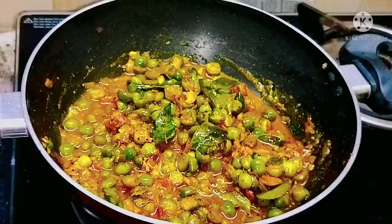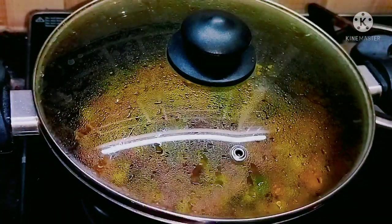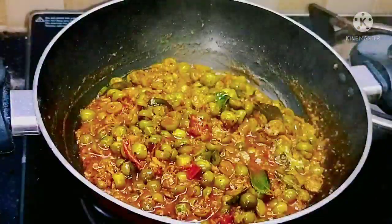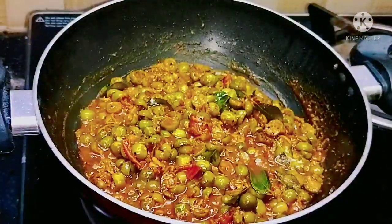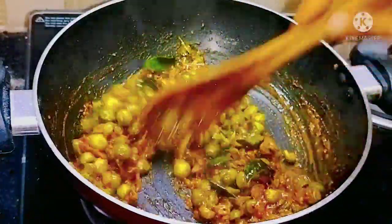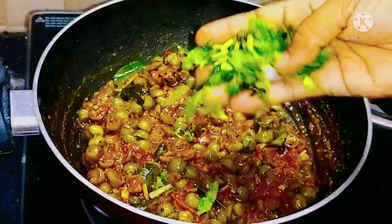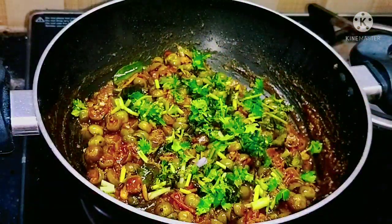Now we close the lid for another 5 minutes. The dish will be completed within 5 minutes — the turkey berry fry is now completed and ready for serving. To enhance the flavor we are adding coriander leaves.